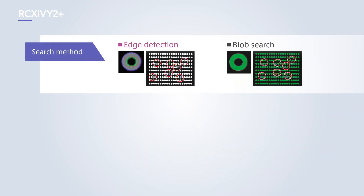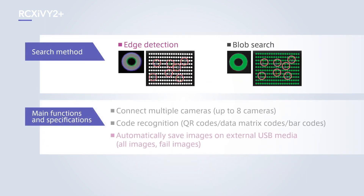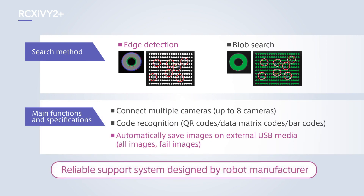An automatic image saving function is among other functions that are also available. It is a truly reliable support system that is only possible from a robot manufacturer.